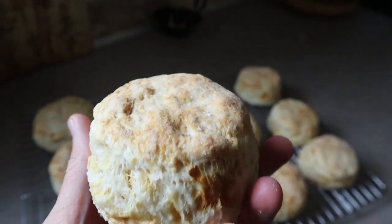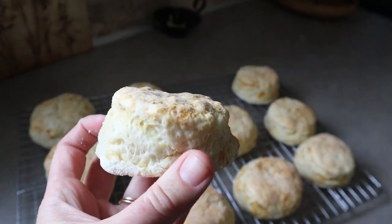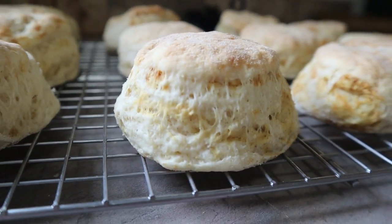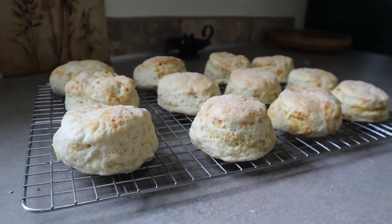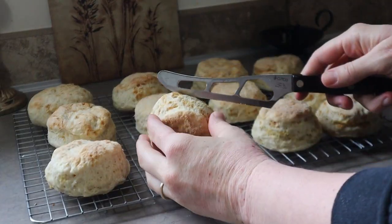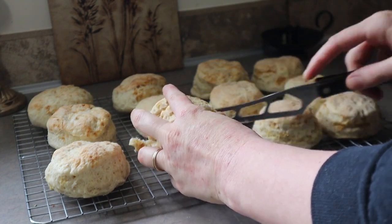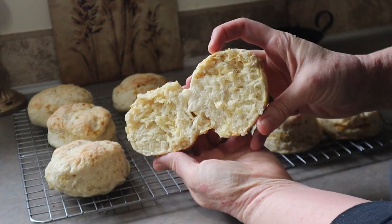Thank you so much for watching this recipe. I really hope you guys give it a try. I can't really have wheat right now, but I tried a little bite of this with some butter and oh my gosh, it was so amazing. I think this recipe is worthy of being a staple in every woman's recipe collection in her kitchen. So I really hope you guys give it a try — let me know in the comments below if you do. Happy baking!